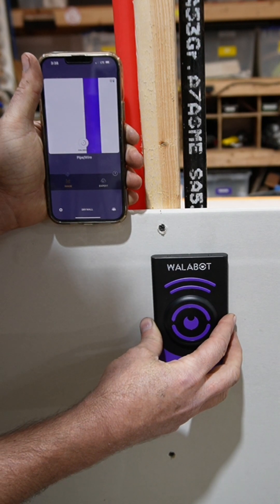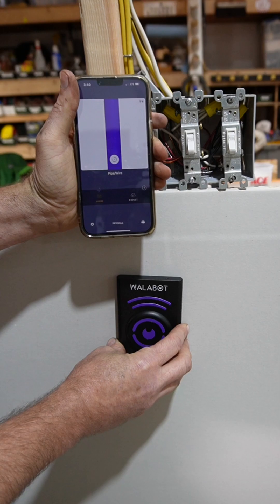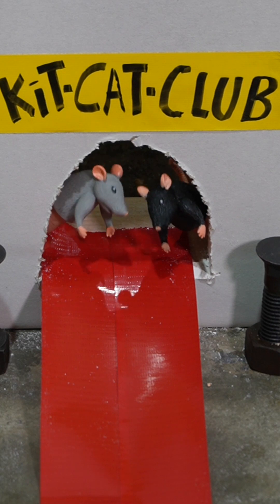We'll go a little bit further and now we are picking up on this gas pipe. We're picking up on electrical wires, metal studs. We could even pick up on mice moving behind the wall — simulate it here by my hand.